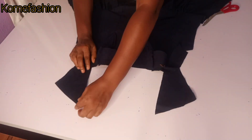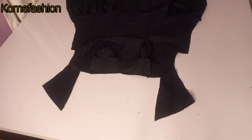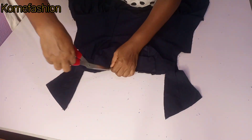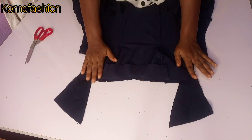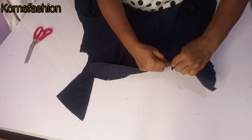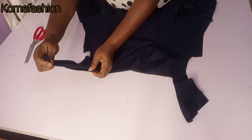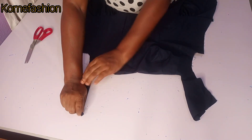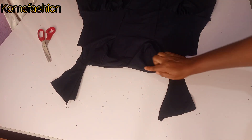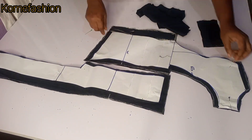Go ahead and run your stitch from the neckline/shoulder line straight around to the other side with half inch. After that, go ahead and notch it all around so that when you flip it, it will relax very well. After notching, turn the facing to the inside — that's where it belongs. At this point go ahead and give it a good press, iron it very well. I ironed the facing down and secured it with hemming gun after weaving the facing around so it would be neat.